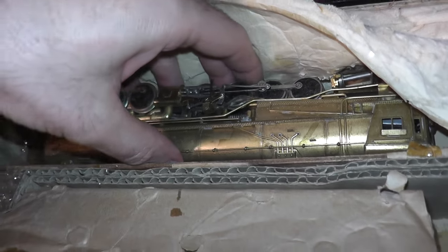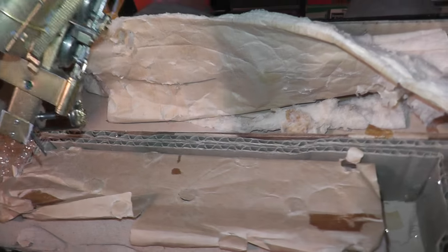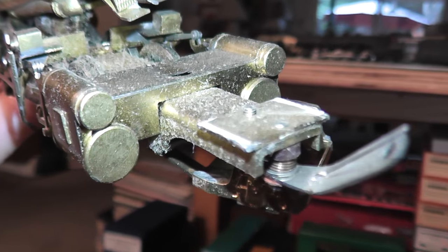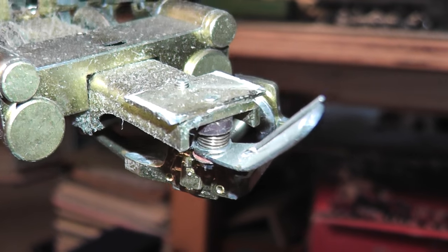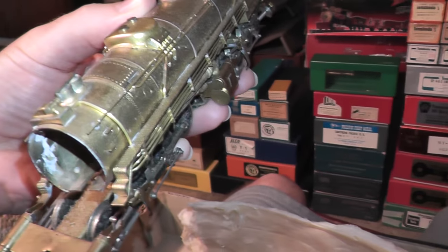Let's see if we can take it out here and evaluate it. Yeah, that's bent pretty badly.